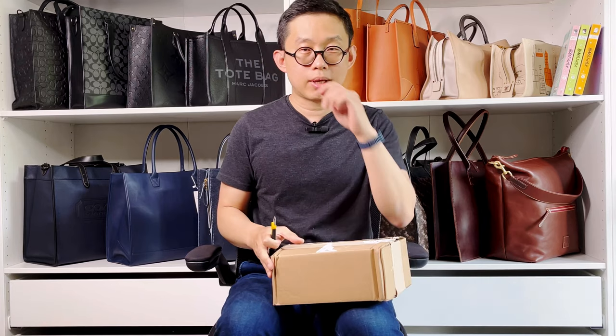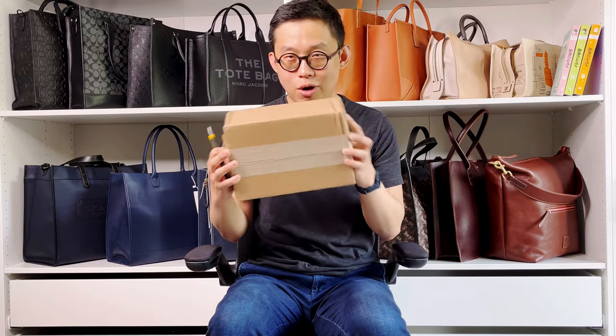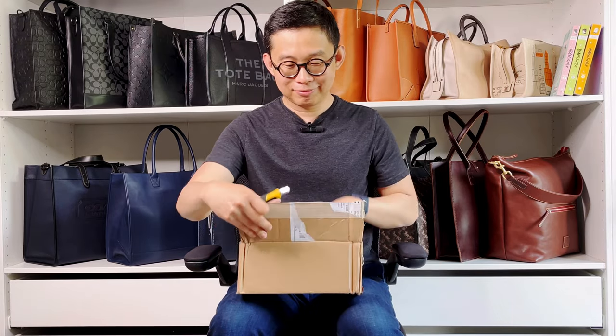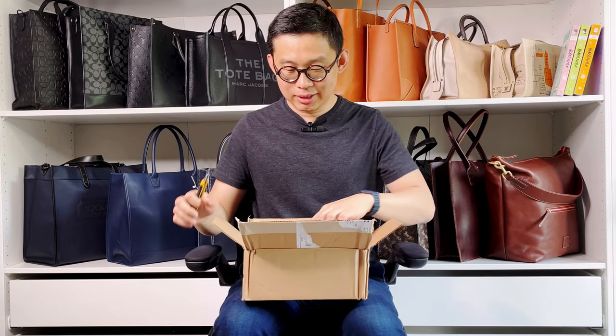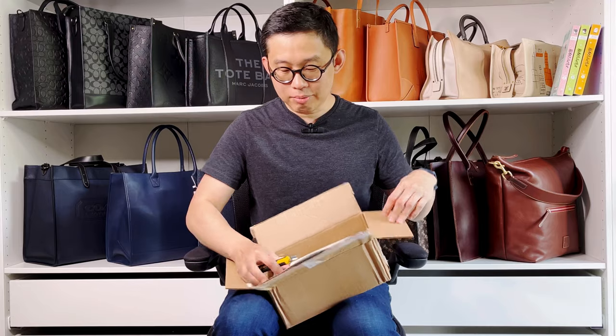I thought the size should be pretty big, but it seems based on this shipping box, it's not a very big bag, right?